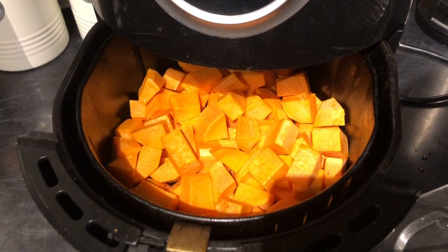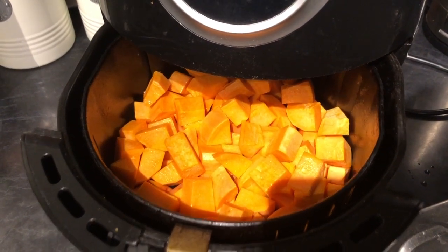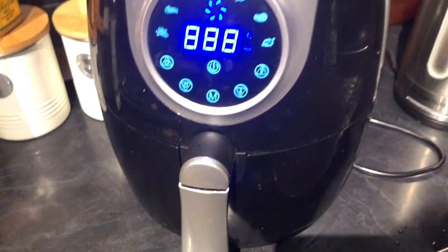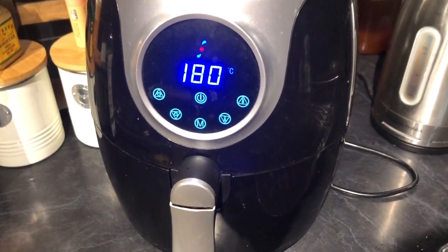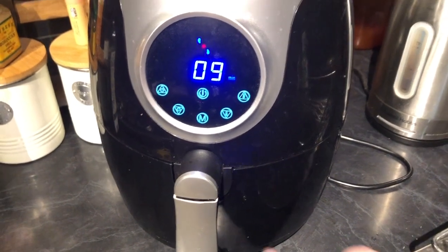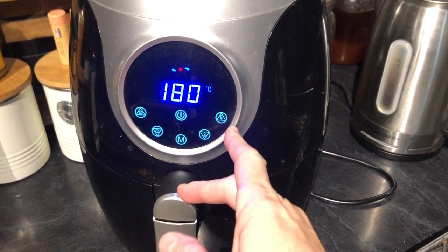Over here I've got my air fryer going with two big sweet potatoes, cubed. I didn't even put salt on them — just oil. They'll take probably 25 minutes. I'll do them for 15 minutes on 180°C and then normally turn it up a little bit at the end to crisp them right up.